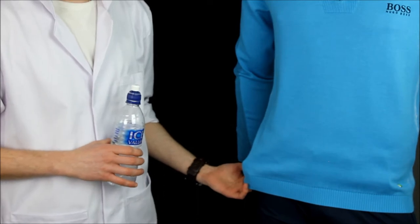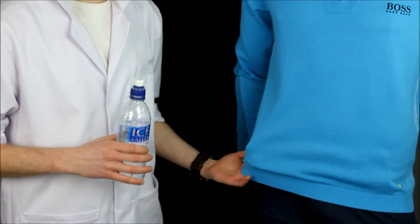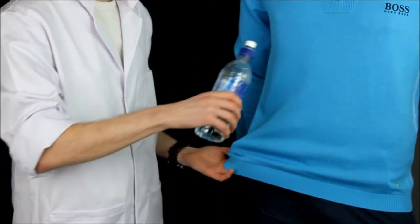This invisible treatment features across the entire Boss knitwear range and, as you can see, it allows the water from my special rain machine here to simply bead off the fabric.